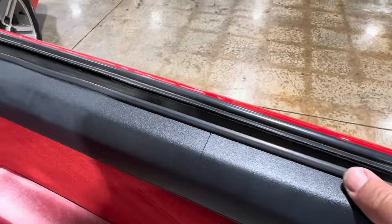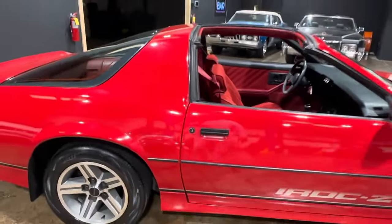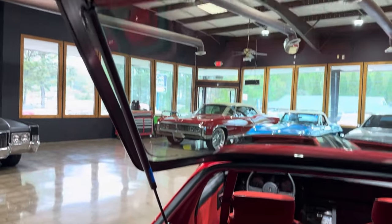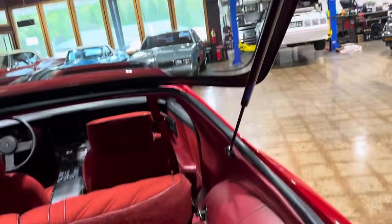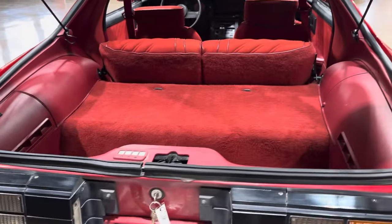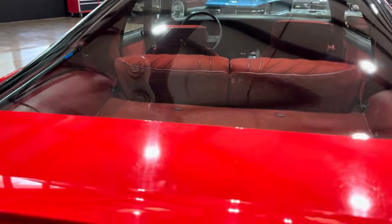There's just a little stress crack there, but that's it. 1987 Chevy Camaro IROC Z28. You cannot make an IROC video without checking out the hatch — super clean back here. And guess what, it closes just like it should, all the way down.